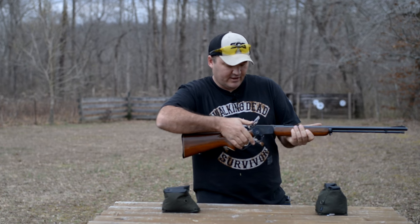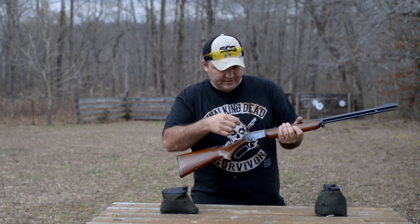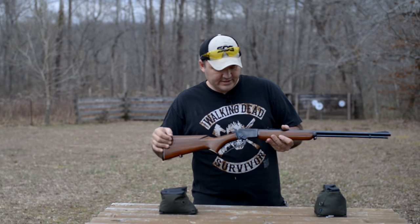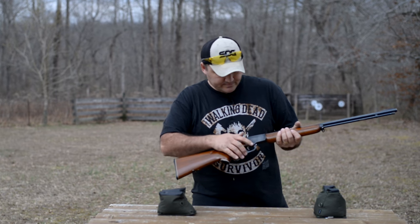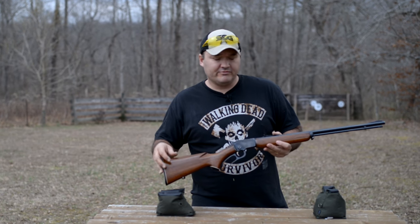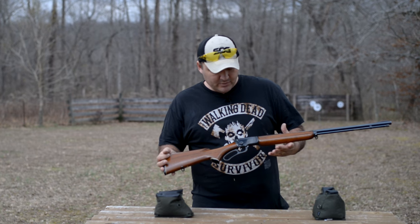The rifle does have a half cock position. Most people prefer that over the newer Marlins — the newer 39s that have the cross bolt safety. It just seems so out of place on a rifle like this. The newer rifles have both the half cock and the cross bolt safety, so it's a little bit of overkill on the safeties probably.